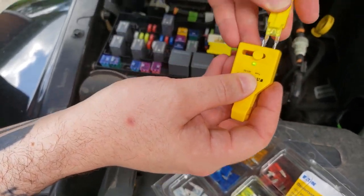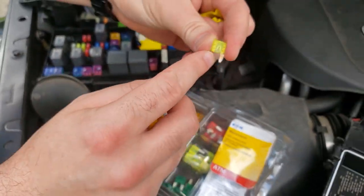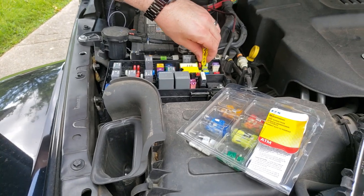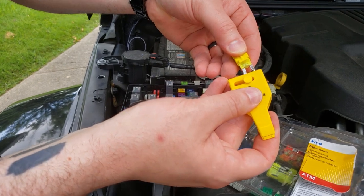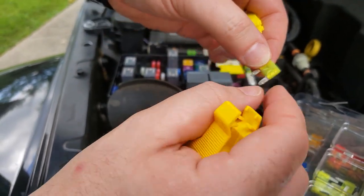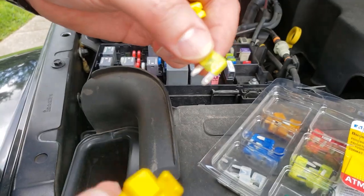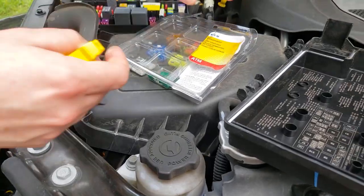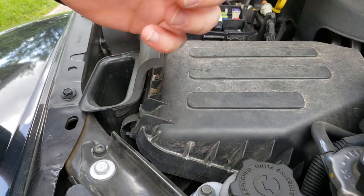I pull out M36 and test it — the light goes green, and if you look at it you can see it's not broken. Then I pull out M6 and test it — the light does not come on, and if you look inside you can see it's broken. So I'm going to put a new 20-amp fuse in from this little kit I bought.